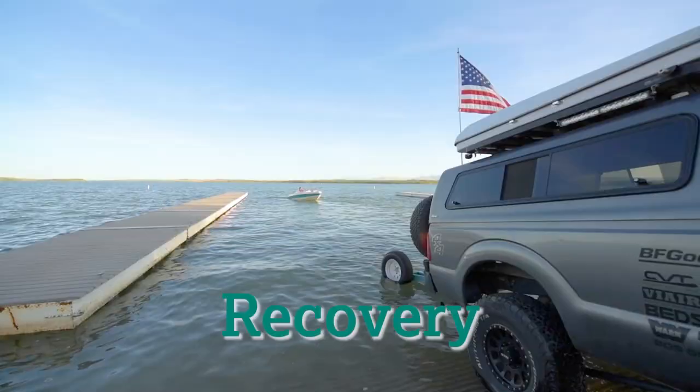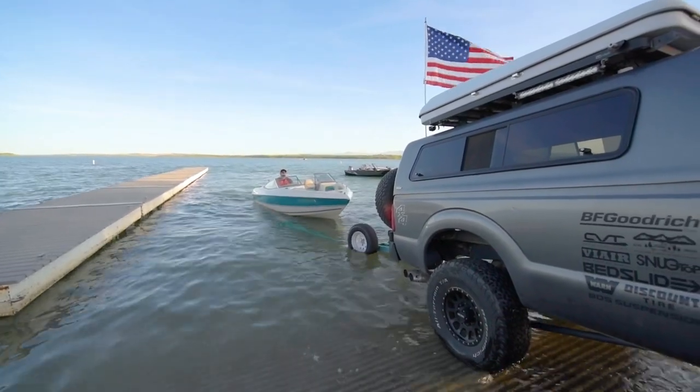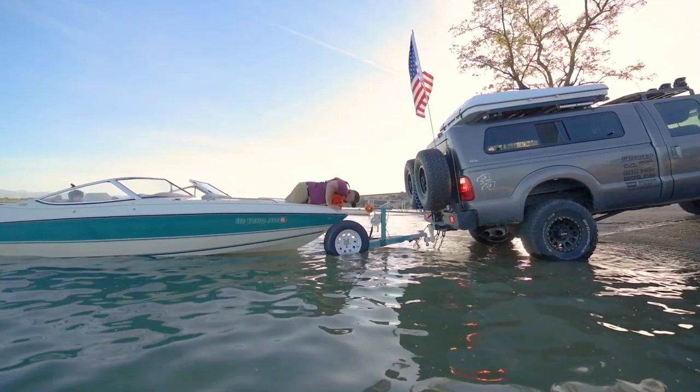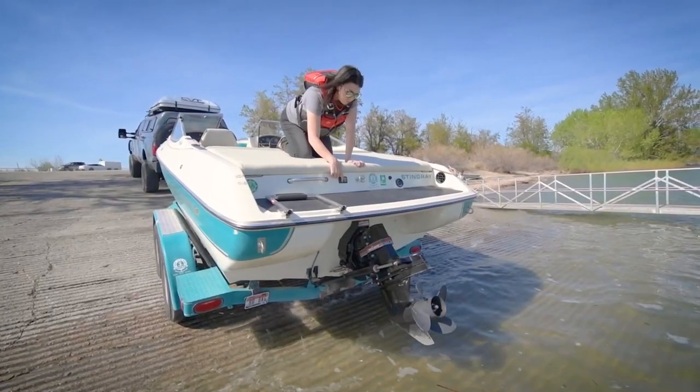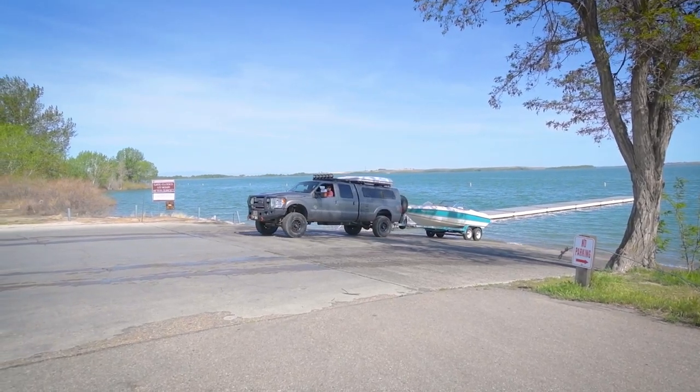To recover your boat, set the trailer to the same position as the launch. Approach slowly and align with the trailer. Once set above the trailer, attach the ratchet strap and pull the boat up snug, turn it off, and raise the engine. Slowly pull up to the lot where you can redo the straps, put away gear, and re-cover the boat.